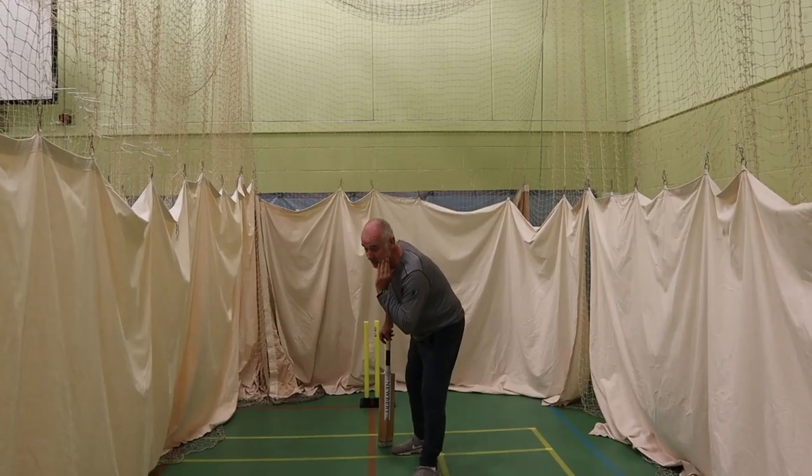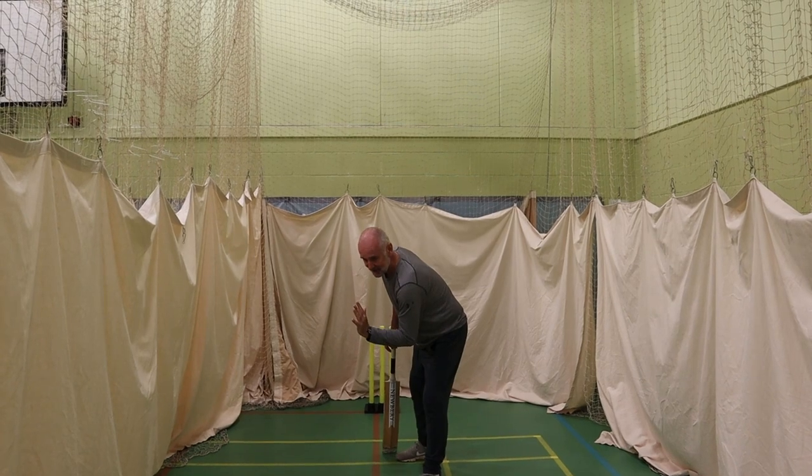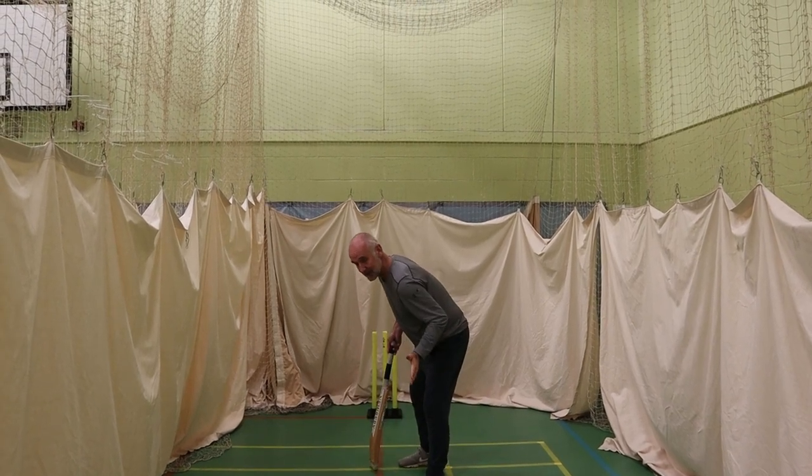Former first-class cricketer Ian Butcher gives you some tips on the correct head position when batting.